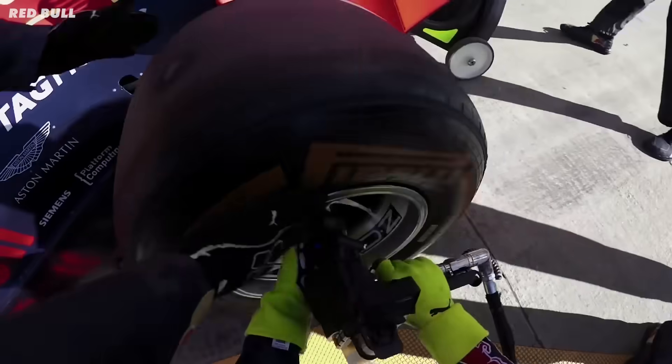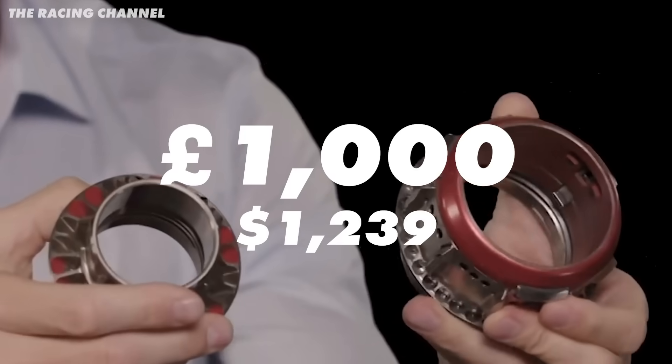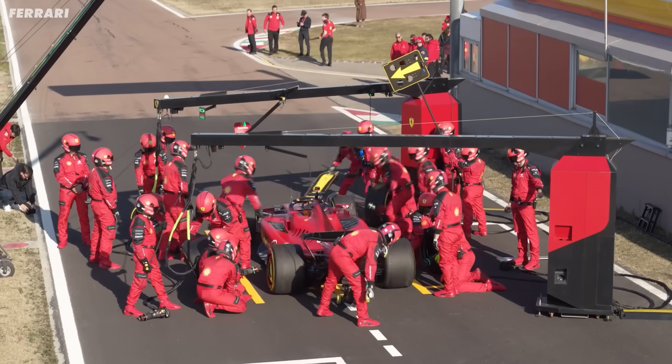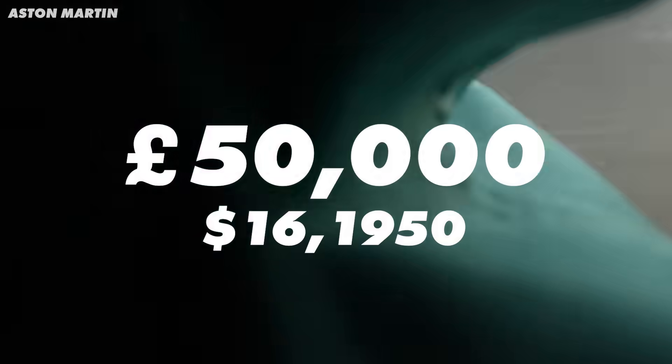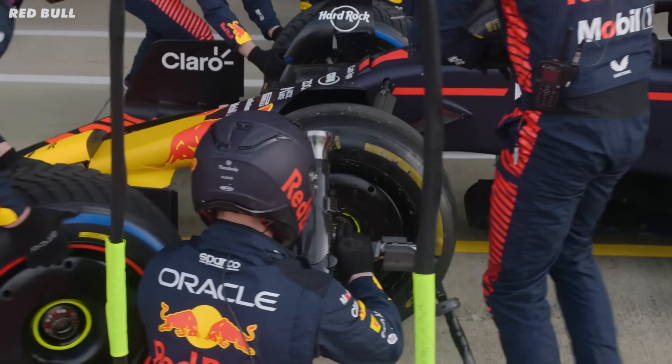We all know F1 is expensive, but did you know a simple wheel nut costs nearly £1,000 and that one F1 team can spend upwards of £50,000 a weekend on wheel nuts alone? Well, that seems ridiculous, so let me explain.